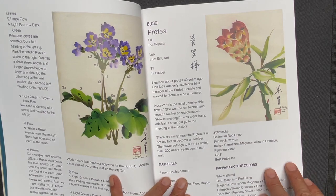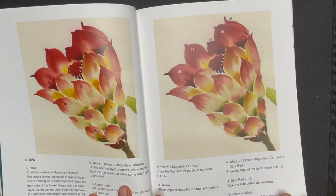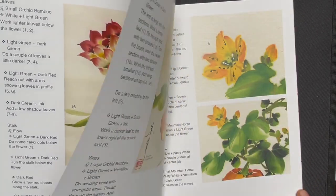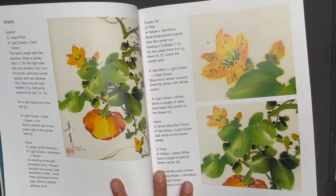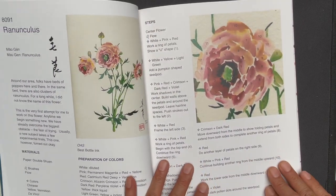We get into the next subject, which is protea. And then pumpkin. And then ranunculus.